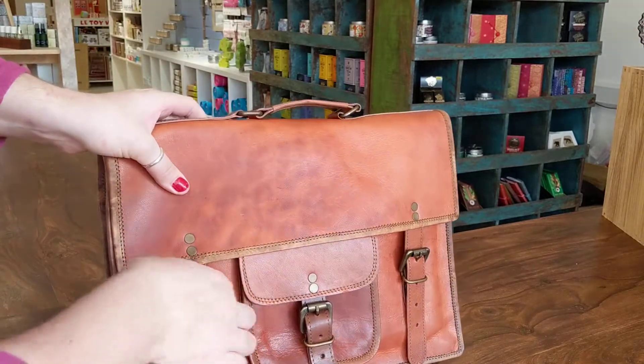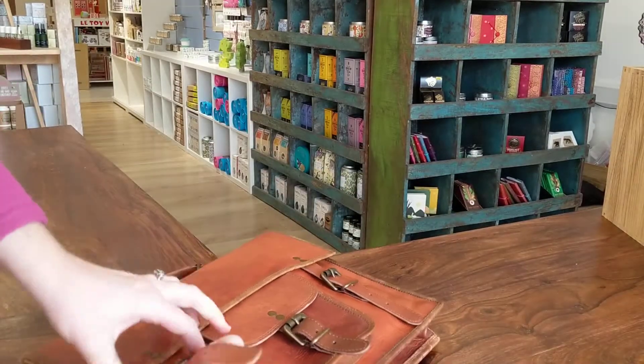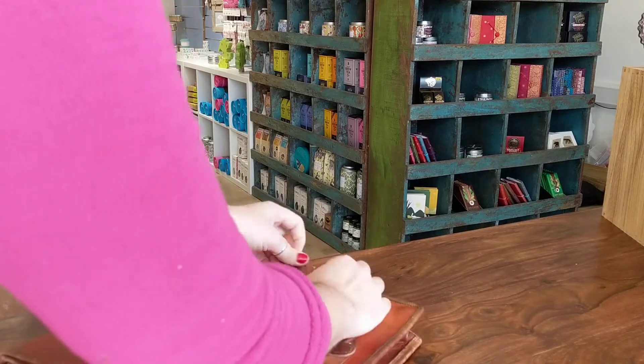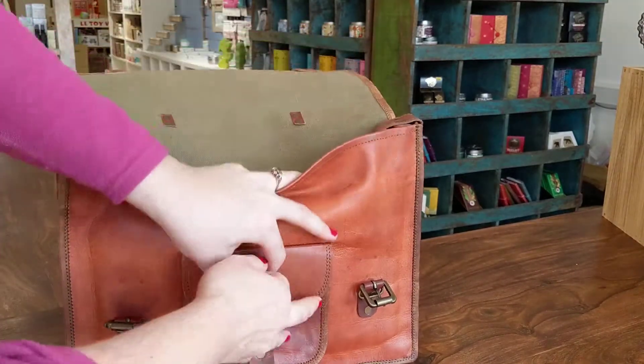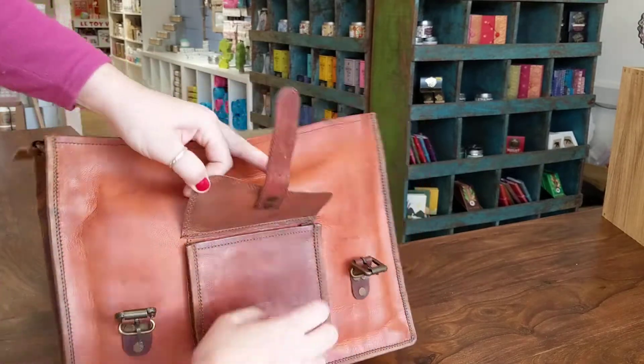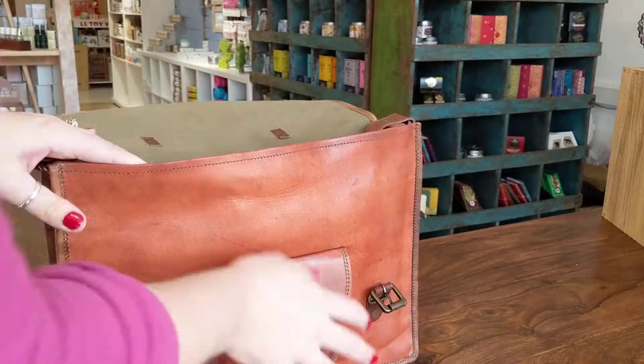We have two buckles which close the bag and we have a deep pocket which also buckles. The bag is quite large.